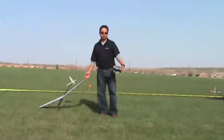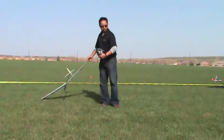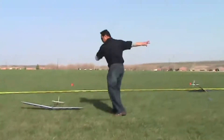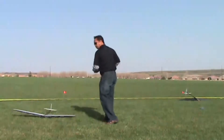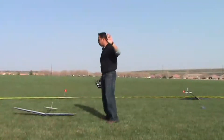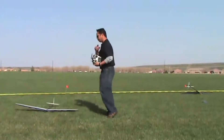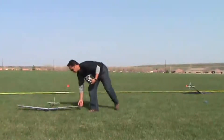Matt brought up a really good point about being in full coil. When you're here, you want to be able to see the tail of the plane — literally right here in your peripheral vision. When you're in full coil, you'll be able to see it. You'll see the rudder, you'll see the tail.